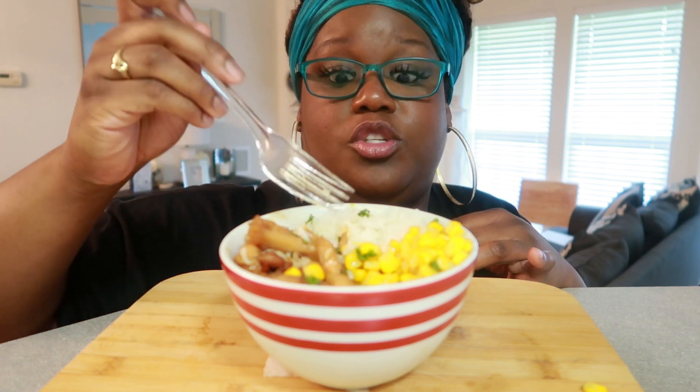It's so good, I could eat this probably a couple of days a month, a few times out of the month. It's so good.